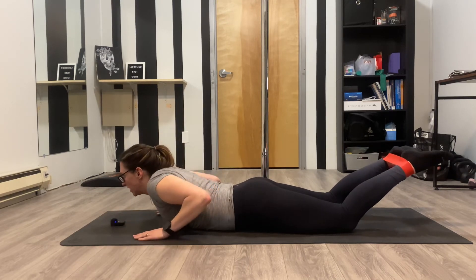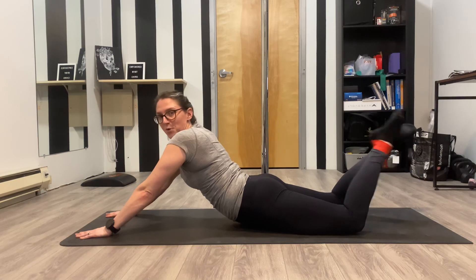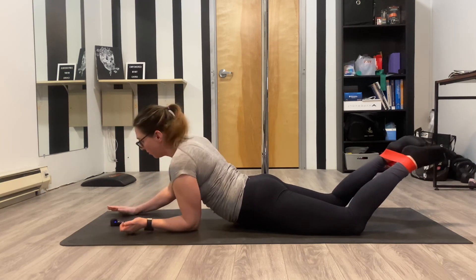And then the hardest version is in a long cobra, and I know that there's no way I'm going to be able to lift my leg from this position, but if you can, go for it.